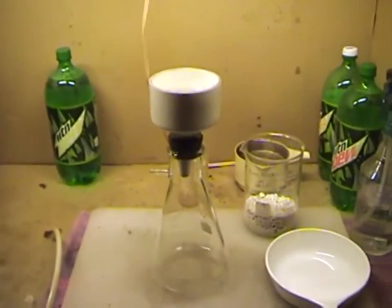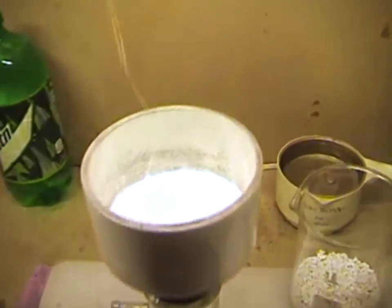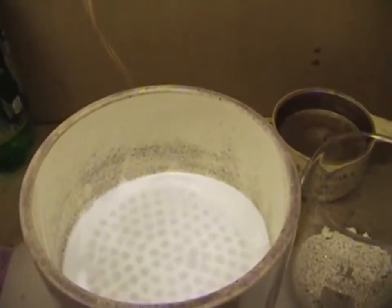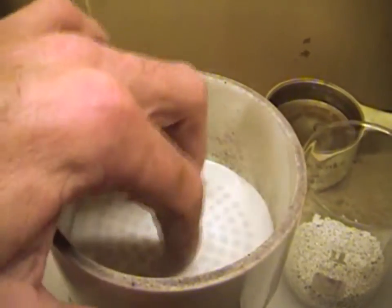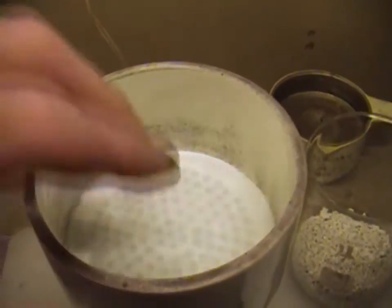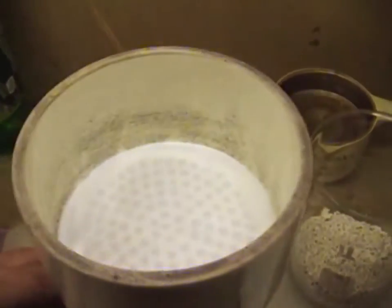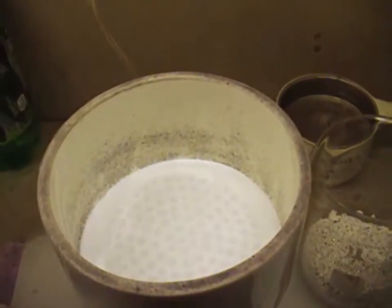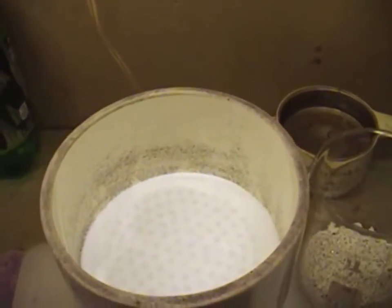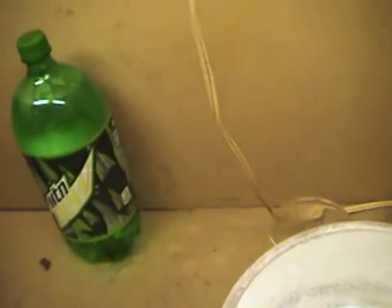I'm going to show you how to set up your Buchner funnel and how we're going to clean our crystals. First, I've taken two filter discs — I always use two filter discs — placed them in the bottom of the funnel and wet them with a spray bottle. I want to apply vacuum at this point to get a good seal of that filter paper against the bottom of the funnel. You wet it, apply vacuum, and it will suck itself down.